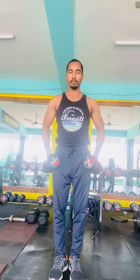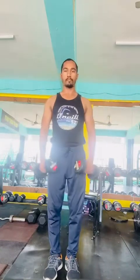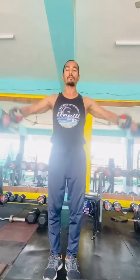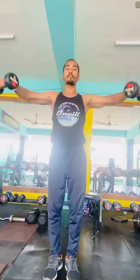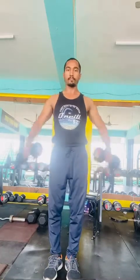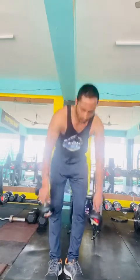Next, use 5 kg dumbbells in both hands, bend your elbows slightly, then raise your dumbbells to shoulder level to do a dumbbell lateral raise. Don't move your body much and don't let the dumbbells touch your legs. Do 12 to 15 reps, take 90 seconds of rest in between.